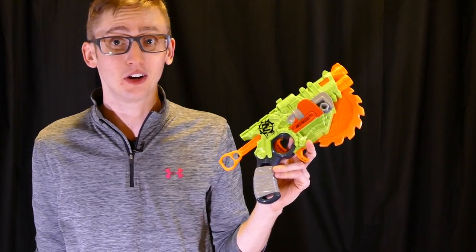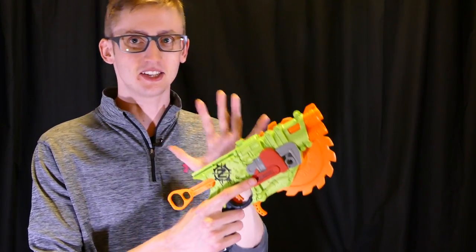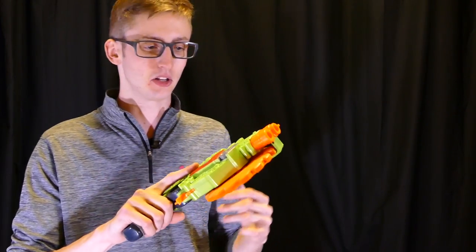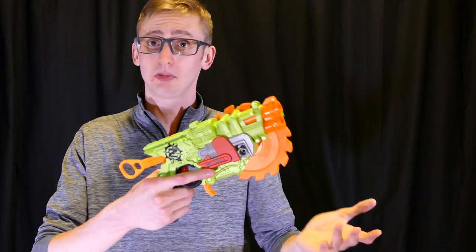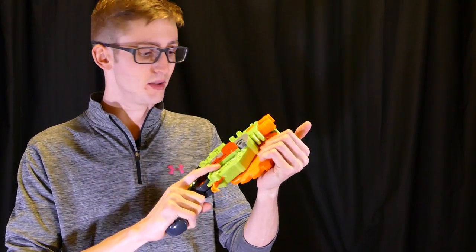Getting to my opinion of the Crosscut overall — I think this blaster is a whole lot of fun. I personally wouldn't use something like this because it's a pistol-class blaster that can't be holstered because of this massive blade thing, but for its role I think it does exceptionally well. It's pretty small, I didn't have any mechanical jams, performance is on par with other Elite blasters, it's comfortable and fun to use. The blade thing is definitely fun, and I like that the entire blade is foam so if you hit somebody you're not really going to hurt them.